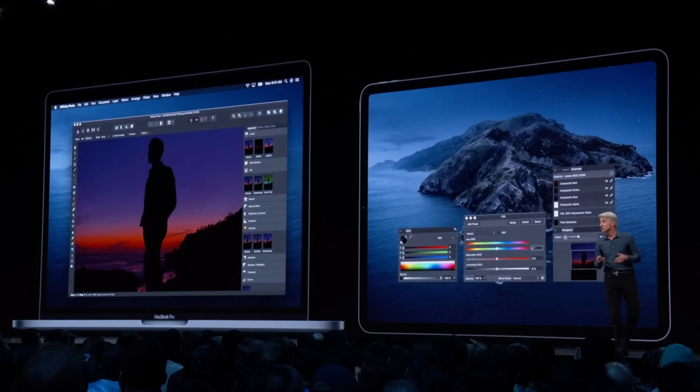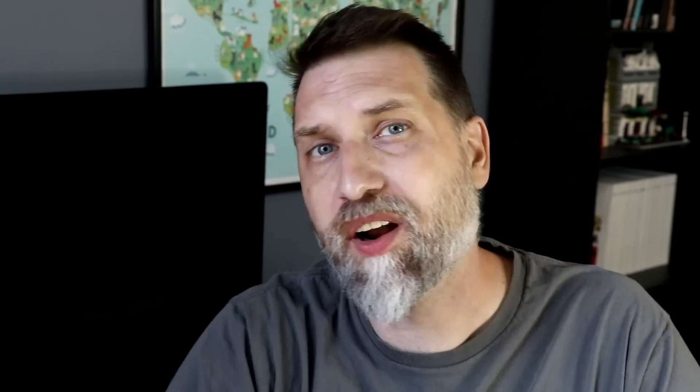Also noteworthy is these controls aren't going to be on the screen all the time. It looks like you're going to be able to toggle them on and off. One of the screenshots they're there, and the next one they're not. I'm really curious if we'll be able to go in and customize those buttons, have different things show up based on our workflow and how you want to use it.